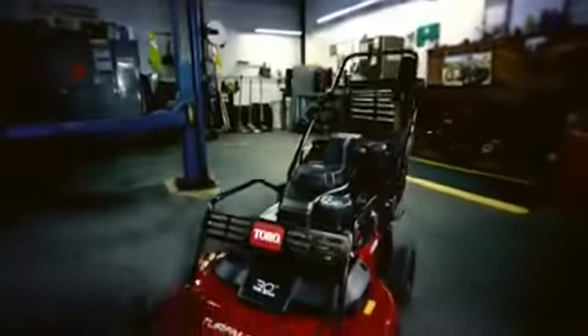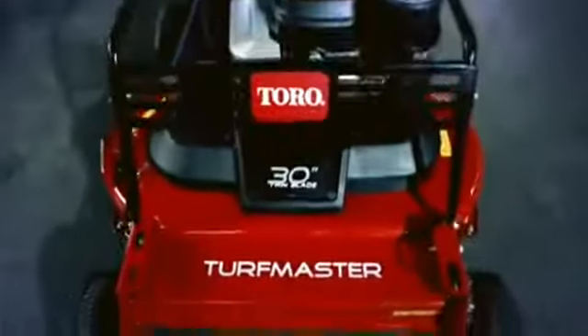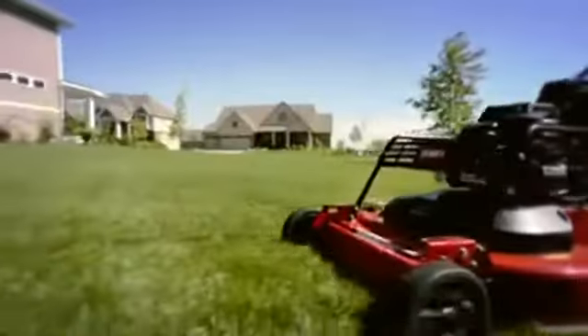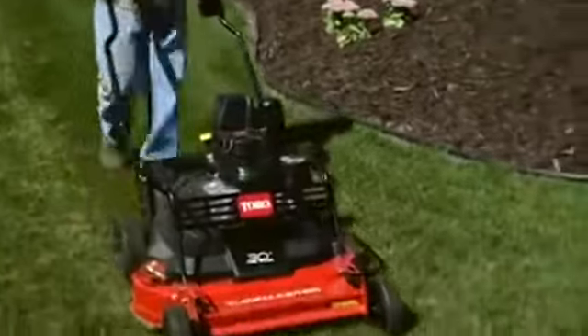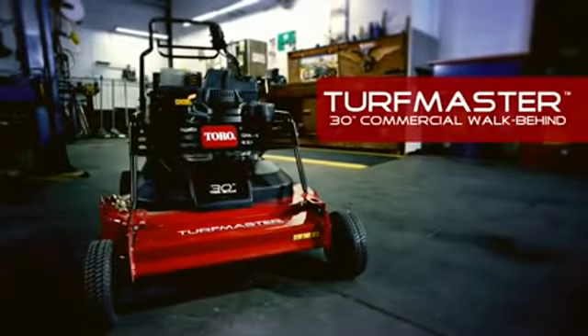When it comes to durability, every feature — from the impact-absorbing bullnose bumper to the reinforced 13-gauge steel deck — is built to stand up to tough conditions and heavy use. It all adds up to a mower that lasts longer and gets the job done faster with the superior cut quality your customers demand. The 30-inch Turfmaster — quality you can count on, only from Toro.